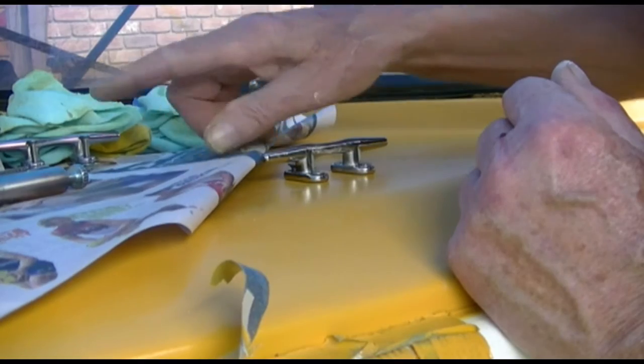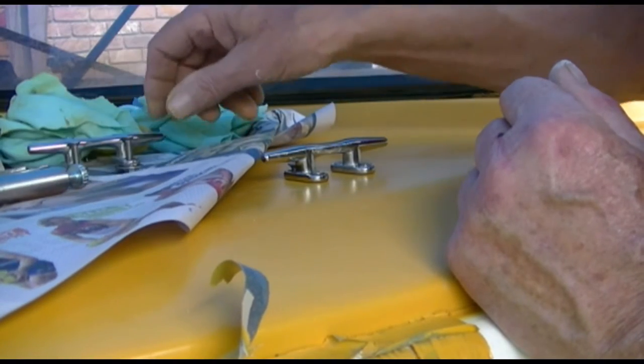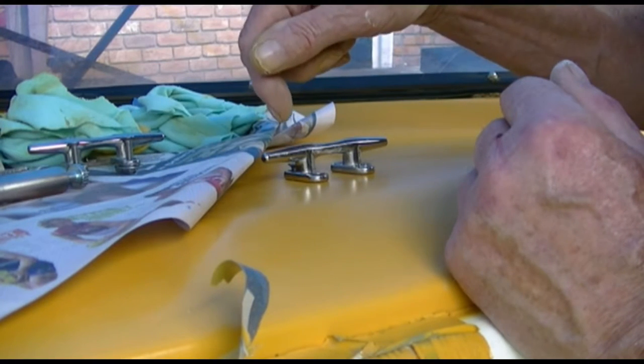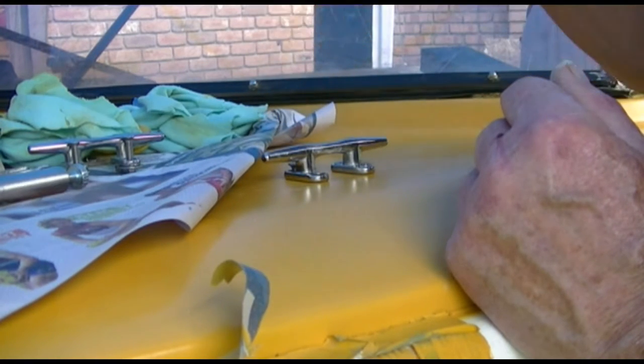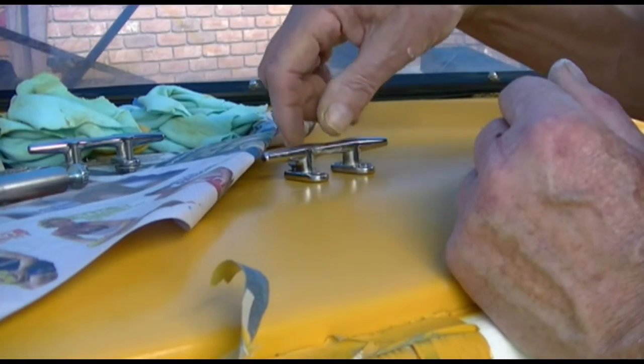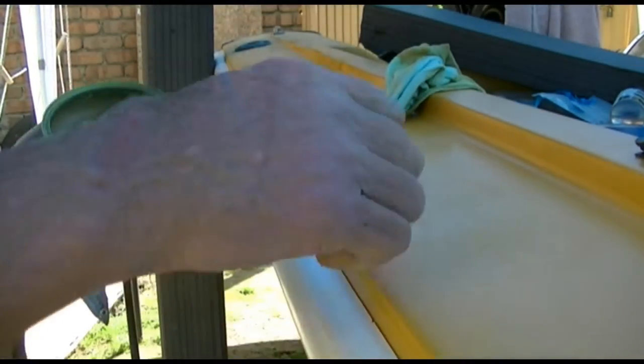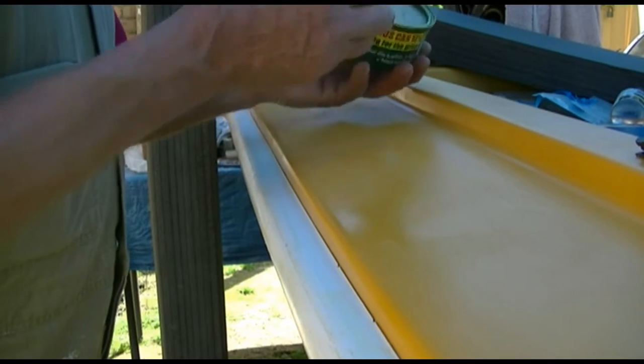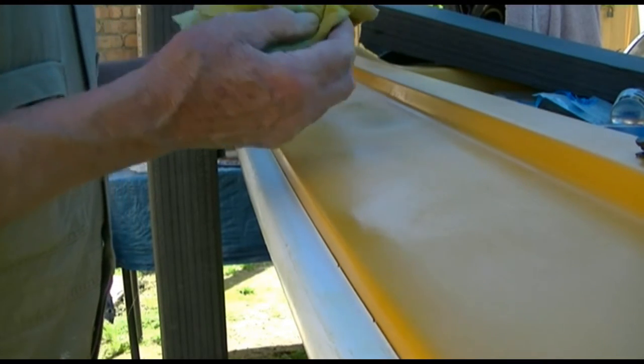I've got four vice grips — three here and one in the boat. I'll go down and hold the nut, put on the washers and the nut, and use the vice grip to hold it. Then I can reach over and screw them down with a screwdriver. I'm just running some polish over this before I put the hardware on — just kit number one, it's polish, no cutting.